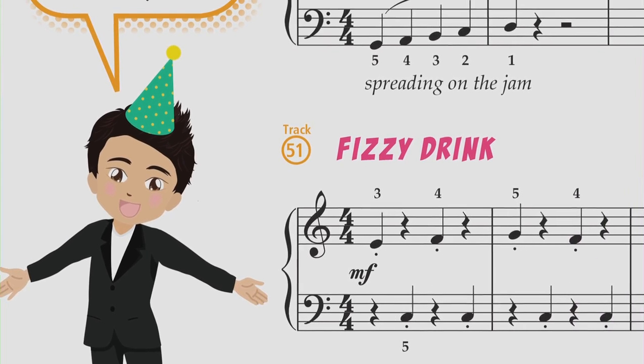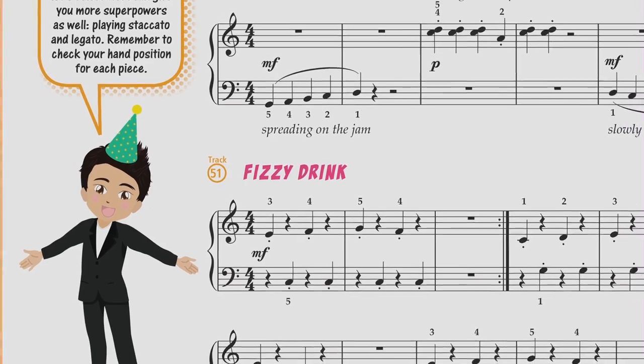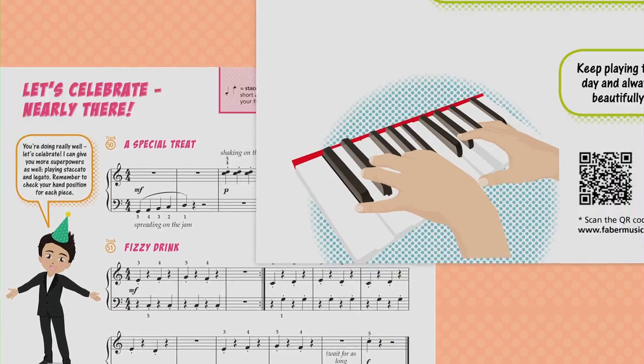Fun, imaginative pieces develop the left hand and right hand equally, enabling children to play concert pieces early on and establishing good dexterity.